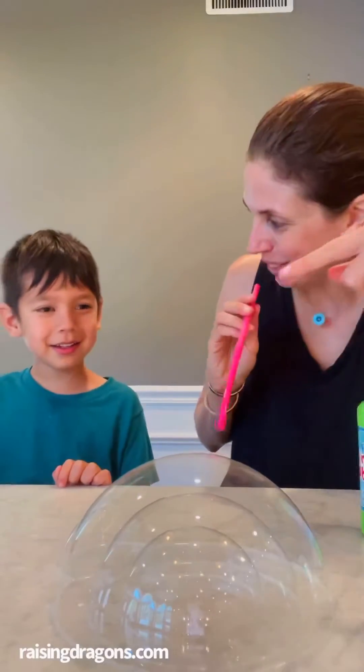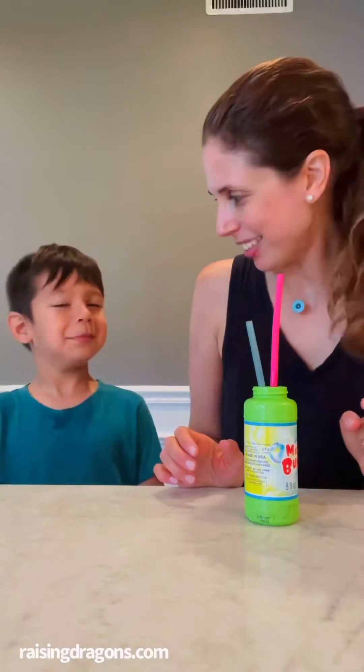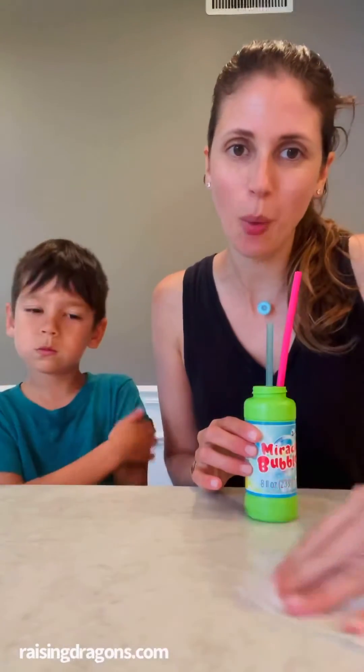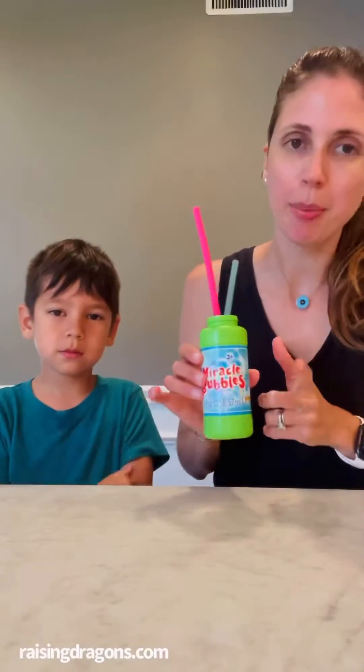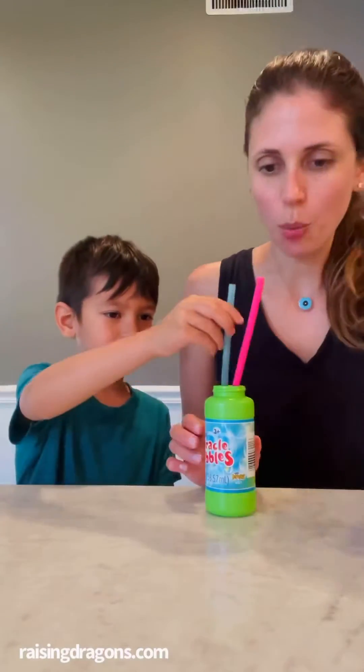Today we're gonna make a bubble inside a bubble inside a bubble. Are you ready, Alexander? All you need is something to wet your surface down, like a wet paper towel, some bubble mix, and straws.